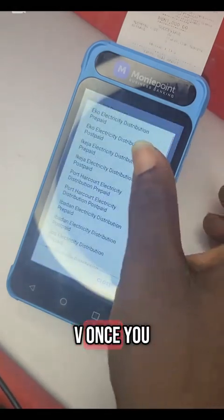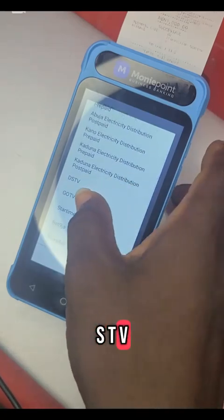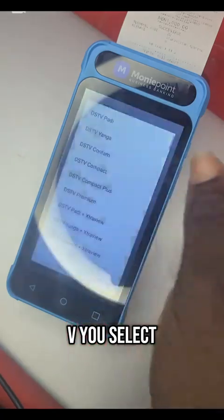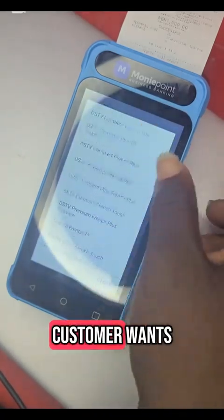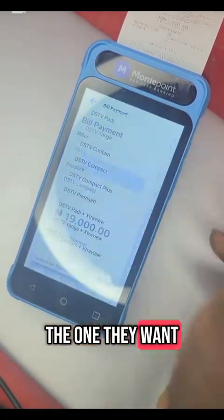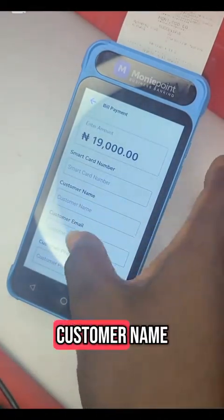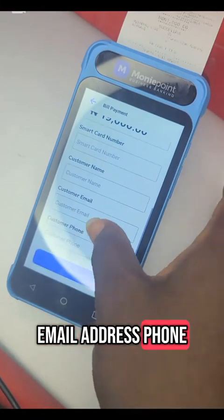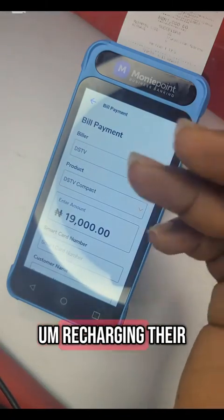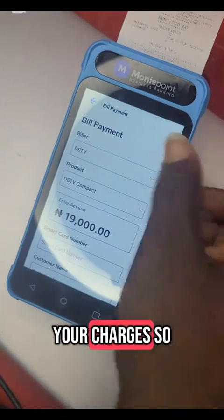If it is GoTV, once you click on biller and scroll down, you can see DSTV, GoTV, Startimes. Let's say DSTV — you select the package the customer wants. There are different plans. If it is Compact, it will show you 19,000. You put the smart card number, the customer name, email address, and phone number. Don't forget — you are recharging the customer's GoTV, so any amount you see there you can add 100 Naira as your charge.